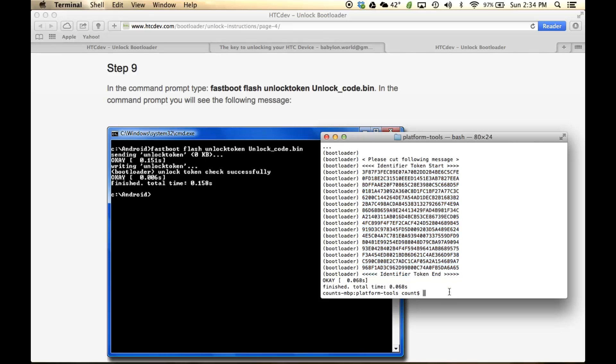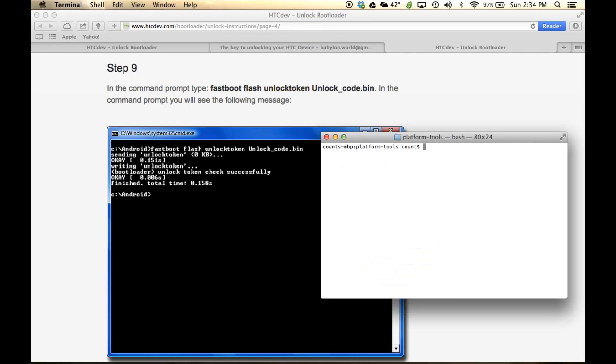Go back to the Terminal. At this point, type 'clear' to clear the screen. Then type in the following command: './fastboot flash unlocktoken Unlock_Code.bin' — that is, .slash, fastboot, flash, unlock token, space, capital-U Unlock underscore code dot bin.